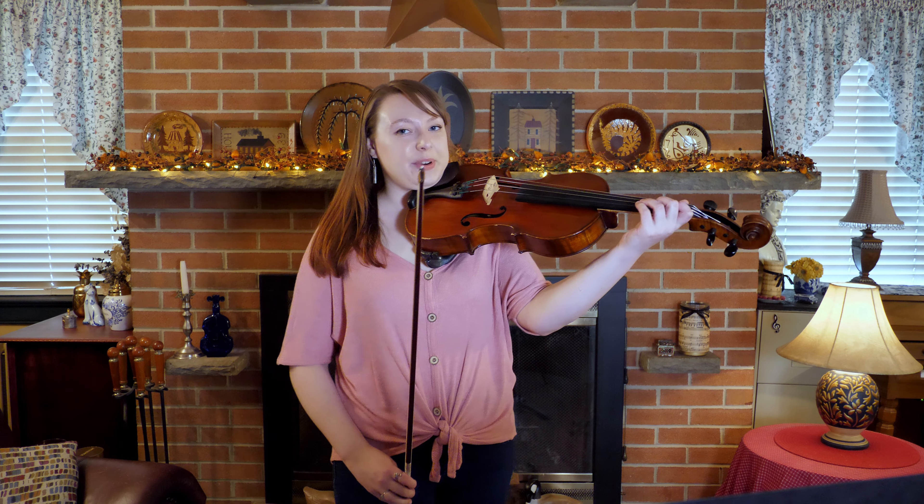I've changed out of my recital dress even though I was just recording. I do like to save the big reveal of my dress until the recital, so minus the recital dress — this is what it looks like when I play.